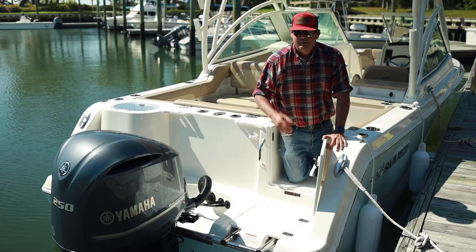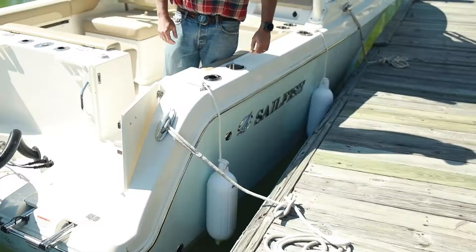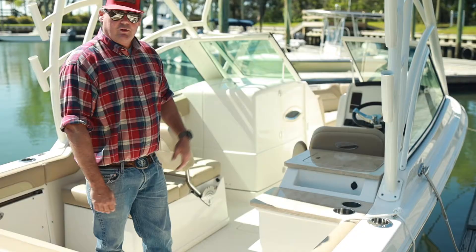There's a door that goes back to your swim ladder. This is a four-step swim ladder, so when you get older, you can climb in the boat nice and easy. One thing that we have on the Sailfish that I don't see on any of the other boats: just a push of a button to get your fenders. You can switch them from each side. There are four spots on the boat so you can get your fenders right with the least amount of effort.